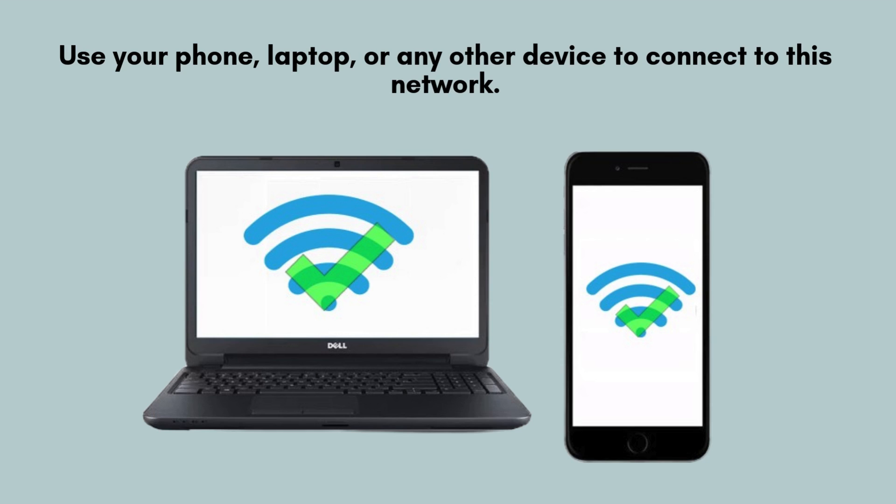Connect your phone, laptop, or any other device to the newly created Wi-Fi network. Look for the network name (SSID) you found on the extender's label, and enter the default password to establish a stable and extended internet connection.